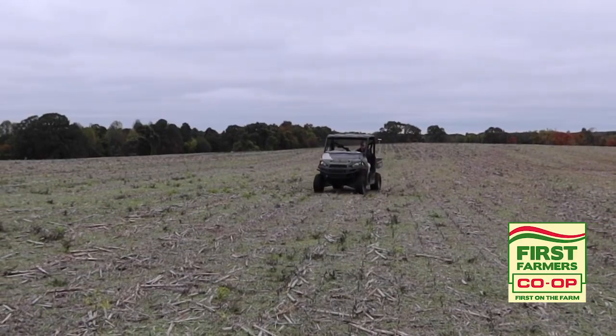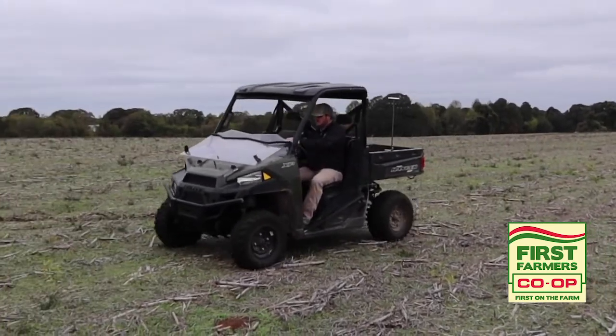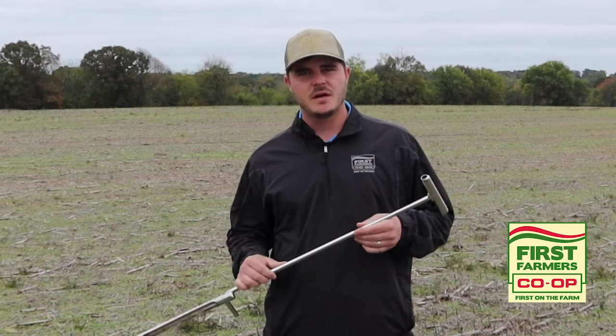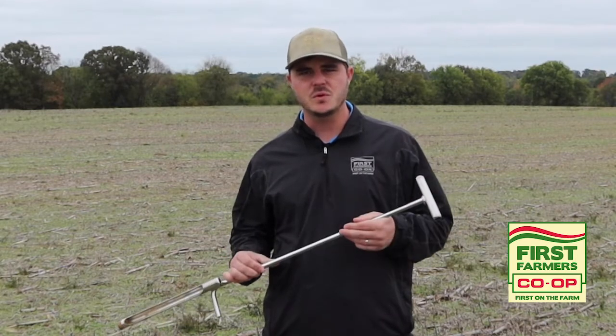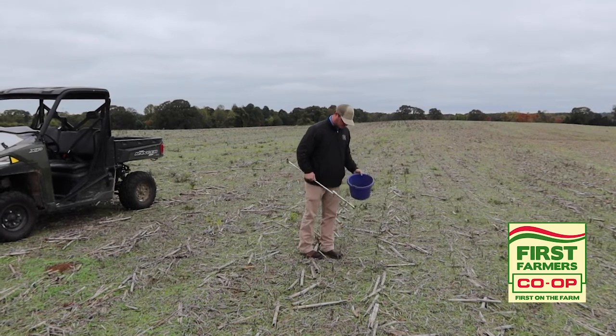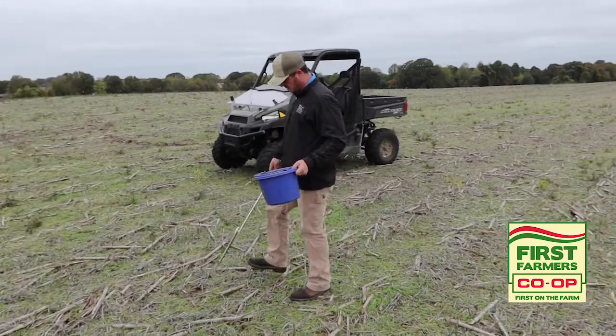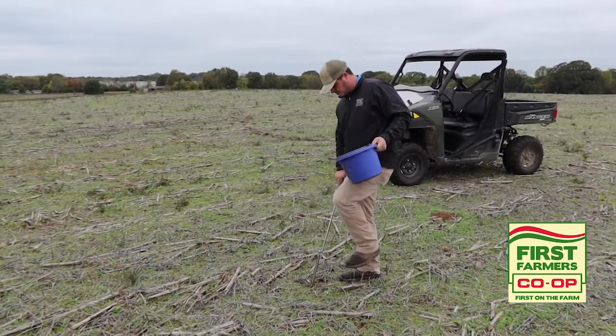Two different types of soil sampling methods include composite and grid sampling. For composite sampling, you want to have between 10 to 20 cores per every 20 acres for each sample. For grid sampling, when sampling on a point, anywhere from four to eight cores per sample depending on the size of the grid.